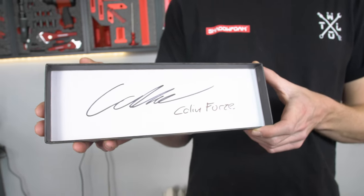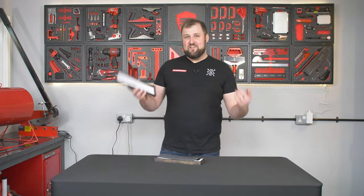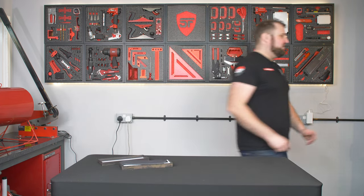Obviously while we were there, we got this tie signed by him in person and said we were going to give it away. But it's not very Shadow Foam to just send it like this — we wanted to level it up a little bit. So we've had an idea.